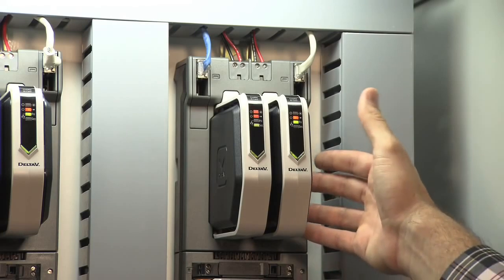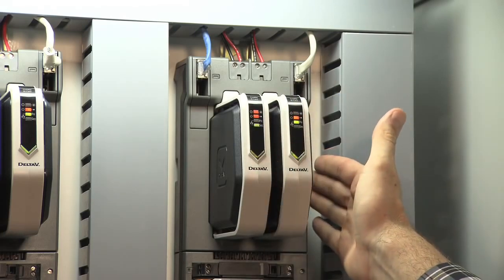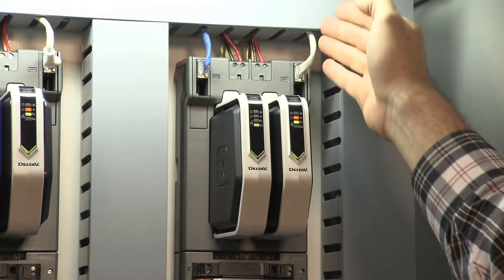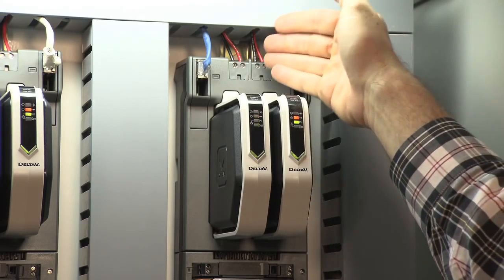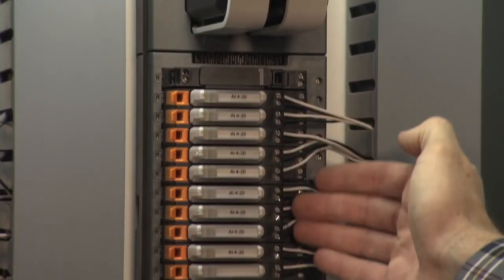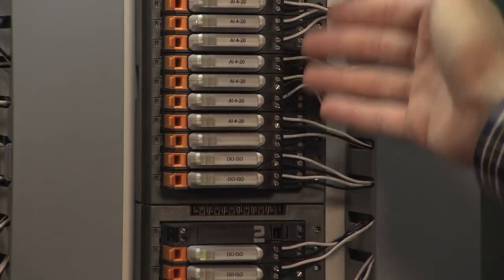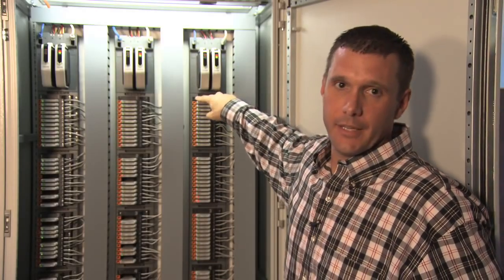At the top of the cabinet, we have the CHARM I/O cards, shown redundant. We also have the CHARM I/O card carrier, which is fully redundant — both communications, either copper CAT5 or fiber, and fully redundant power, 24 volts, which supplies all the cards, CHARMs, and field. If you need to inject other power, you can do that here in these external nodes.